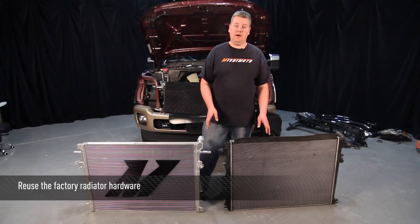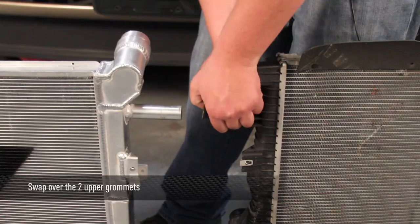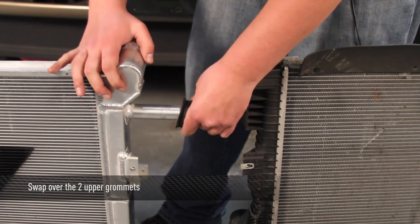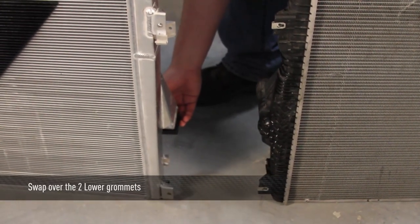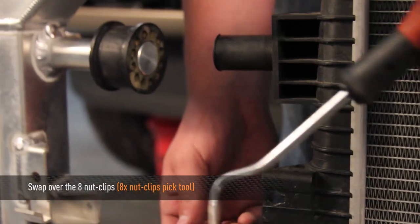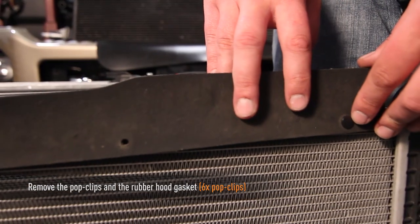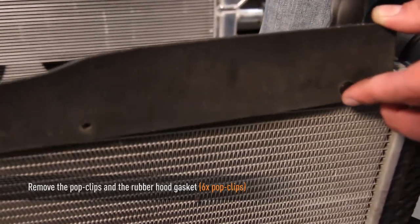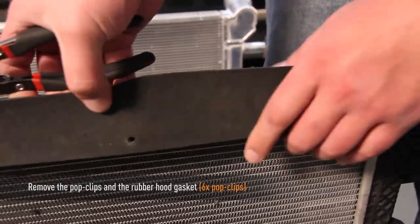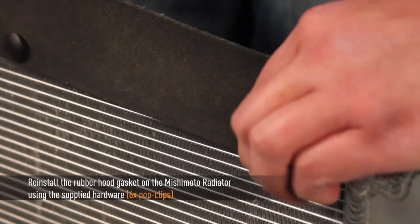Now that we have our radiators side by side, we're going to swap all of the hardware from the stock radiator over to the Mishimoto radiator. First, swap the two upper grommets, one on each side. Then swap the two lower grommets, one on each side, and then eight nut clips, four on each side. Last, swap the factory radiator hood gasket from the top of the stock radiator onto the Mishimoto radiator. Note: these pop clips have a tendency to break, so please use the provided Mishimoto hardware. Now install the radiator gasket onto the primary radiator.